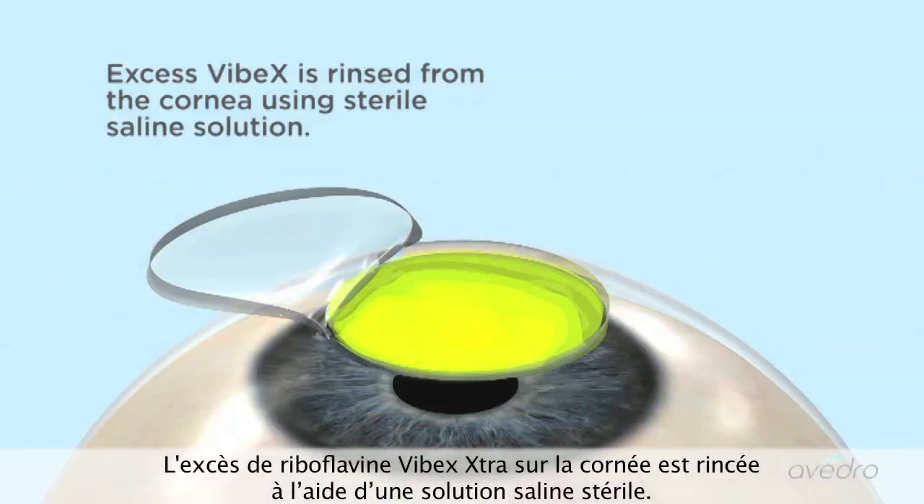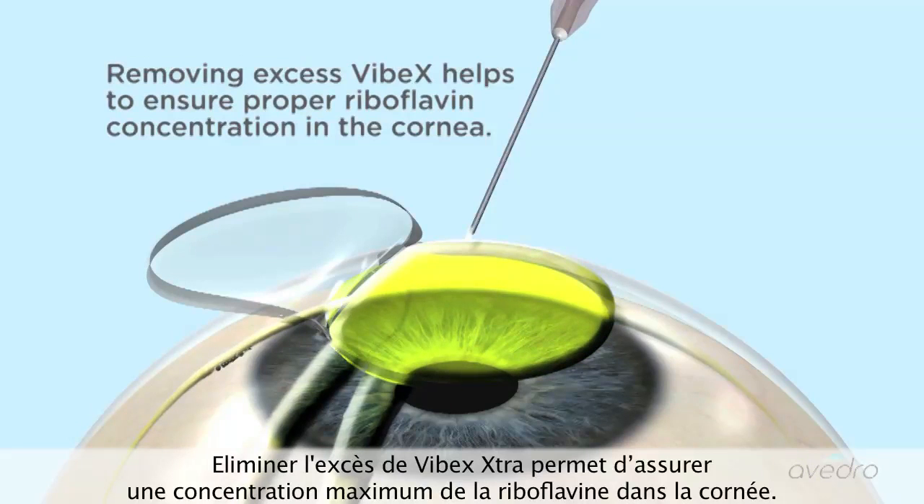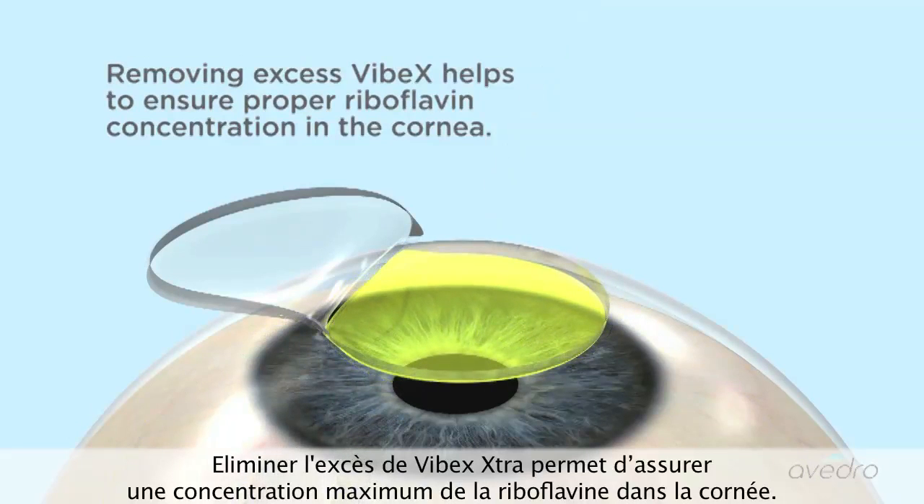Excess Vibex is rinsed from the cornea using sterile saline solution. Removing excess Vibex helps to ensure proper riboflavin concentration in the cornea.